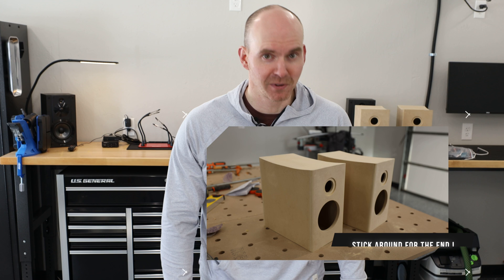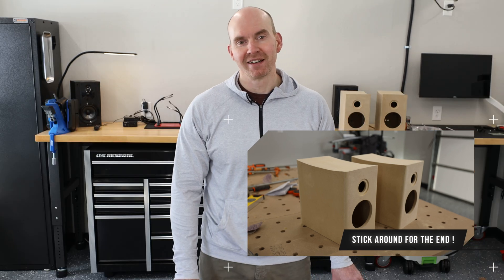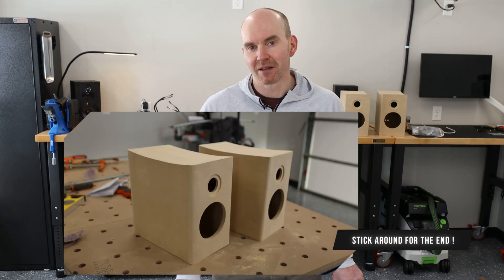I made some interesting decisions with the cabinet at the end of part one that made this a little more complicated. But that's really the fun of these DIY projects — you can keep it simple, or you can get creative with things like the finish or the cabinet design. That's where a lot of the fun is. But let's get into the build.